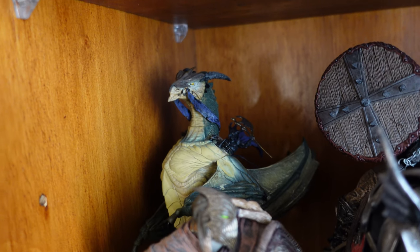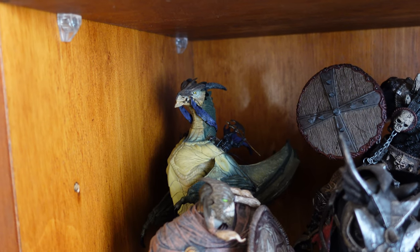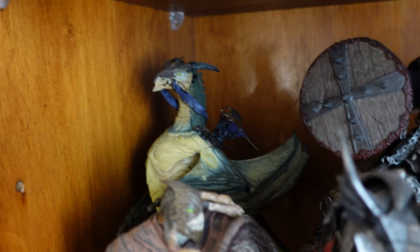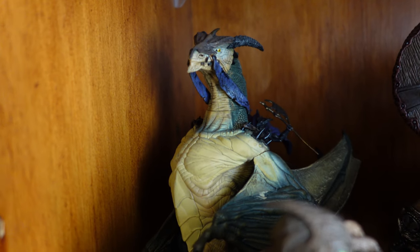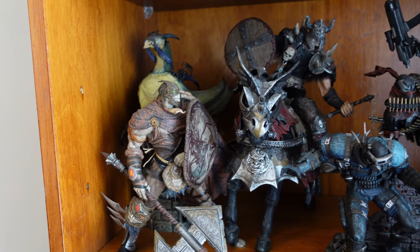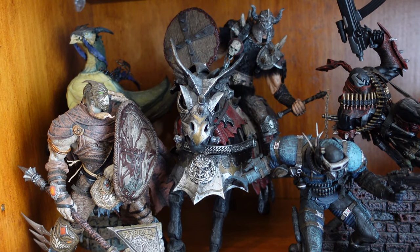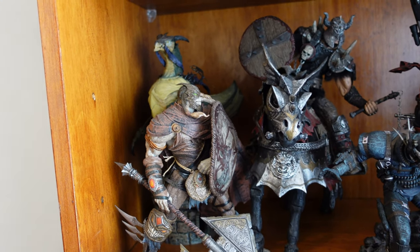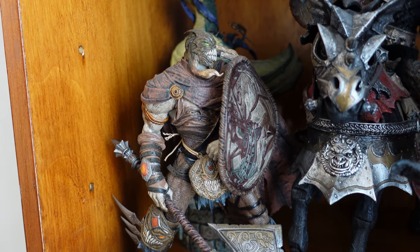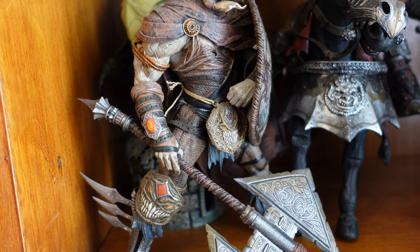Starting off at the back, we've got the only McFarlane dragon that I've unboxed. He probably needs a stand so we can see him a bit better, but I think those figures are incredible and I plan on getting more of them. We've got the Covenant here — these figures I actually haven't unboxed or made a video on because I bought them not in box, and I don't think it'd be very interesting without unboxing. The Covenant is part of the Viking Spawn series.